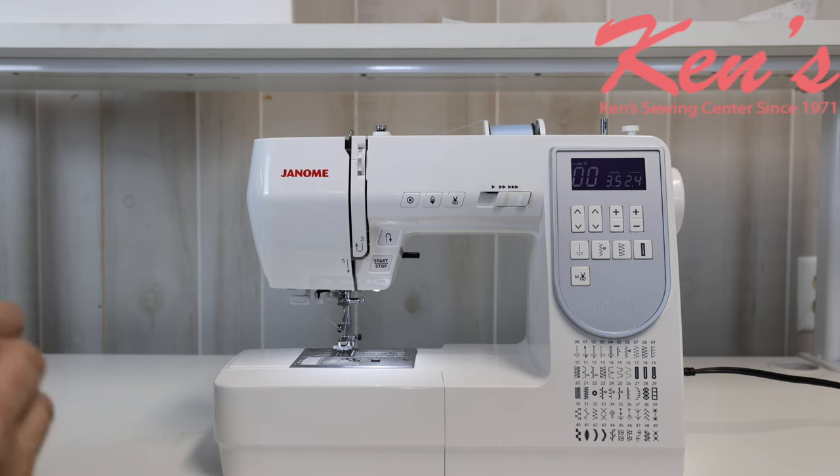When we had this machine developed, we wanted it to be easy to use, very durable, have enough stitches that you could grow into it and not outgrow it anytime soon, and come with a lot of accessories. And Janome really came through on this model.